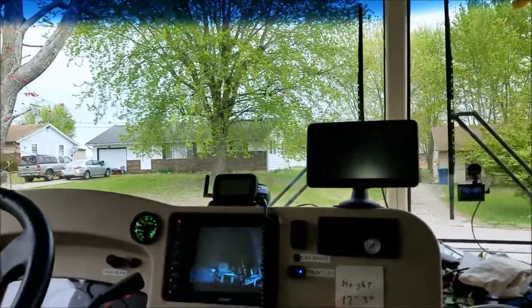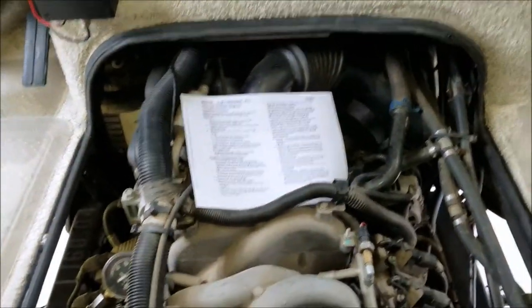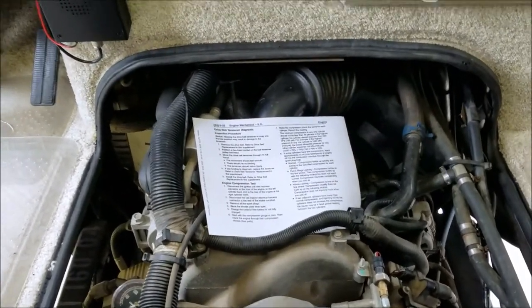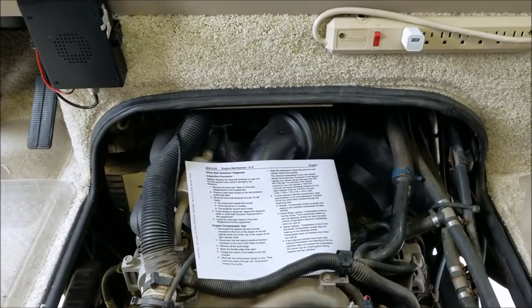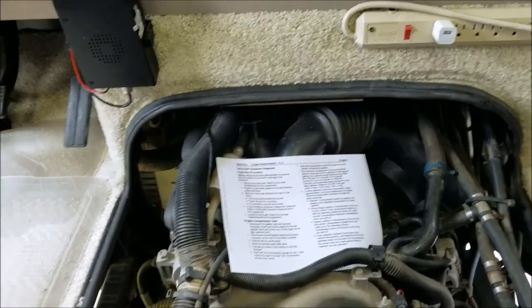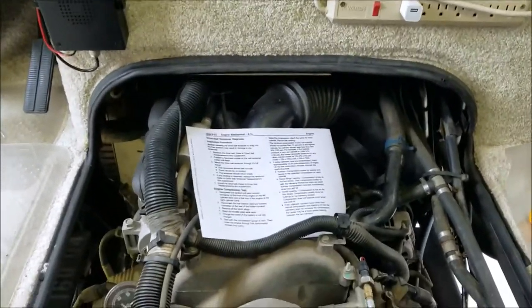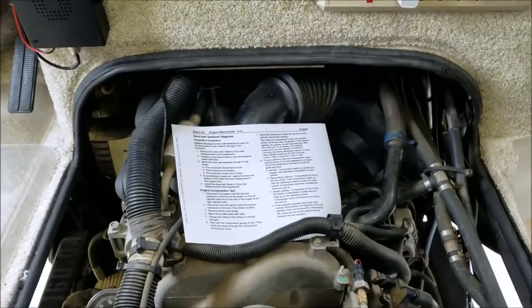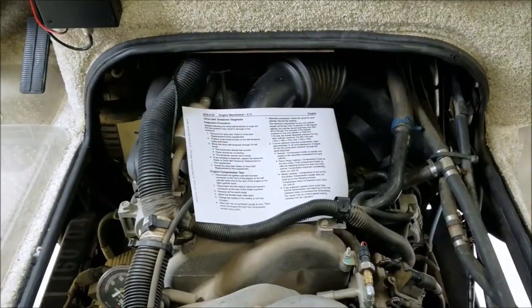Good morning. It's kind of a cloudy day here in Kentucky — the rain's on the way. I figured it'd be a good day to change the spark plugs in my RV. These plugs have got 40,000 miles on them. I've been getting a few misfires and I actually got an error code of P0200. I'm trying to track that down. I believe it's related to my spark plugs because of the misfires I'm getting. But I thought while I had the plugs out, it'd be a good time to do a compression test.